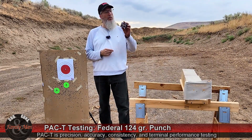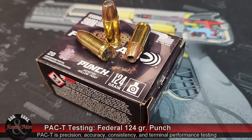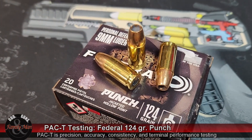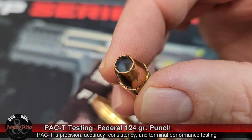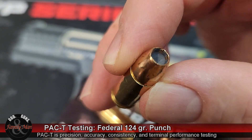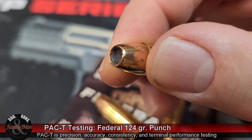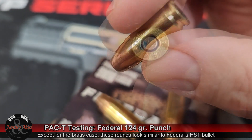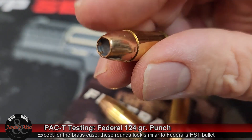Today we're going to be shooting the 124 grain Federal Punch personal defense jacketed hollow point bullet. I'll be using my 9mm Luger H&K VP9. I'll be putting five rounds into this bullseye target from 15 yards. We're going to then measure precision — in other words, the extreme spread of that five shot group.